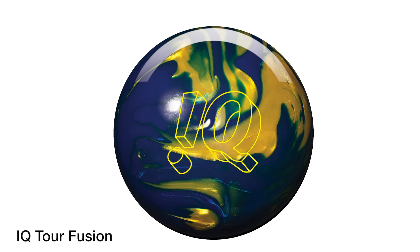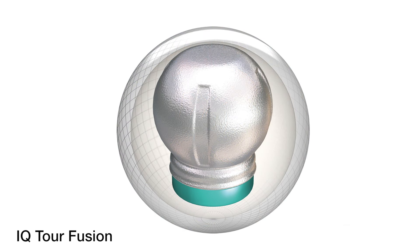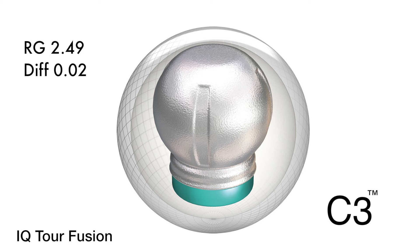The IQ Tour Fusion utilizes the R2S Hybrid Reactive Cover Stock. This is a proven shell material that many of you will recognize and love from the original HiRoad. For the core, we utilize this C3 Centripetal Control Core. It's unique to the industry because it has a combination of a very low RG — meaning a low center of gravity, low radius of gyration — combined with a very moderate or medium amount of flare potential. It's a unique combination that players of all different styles love.